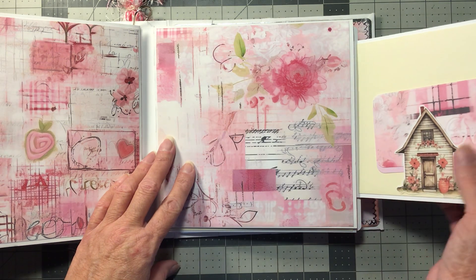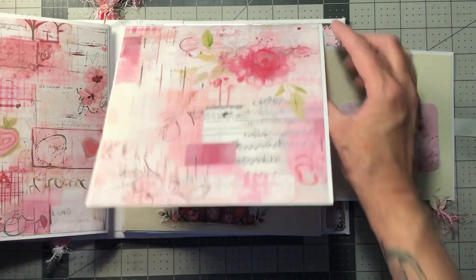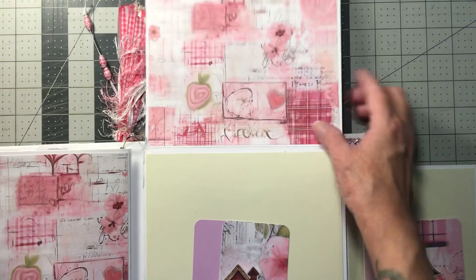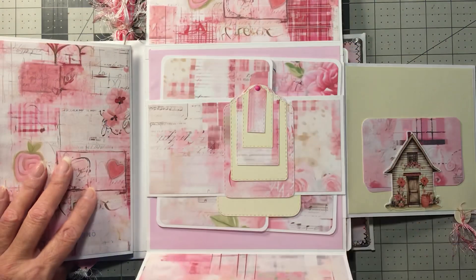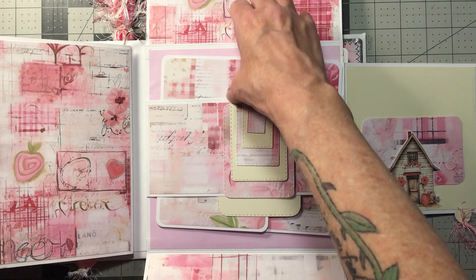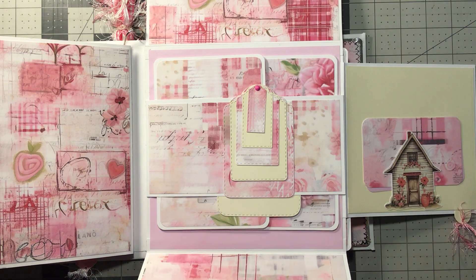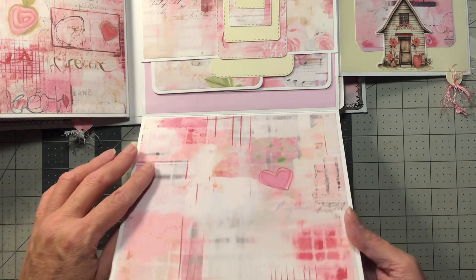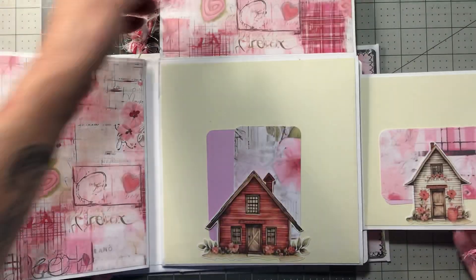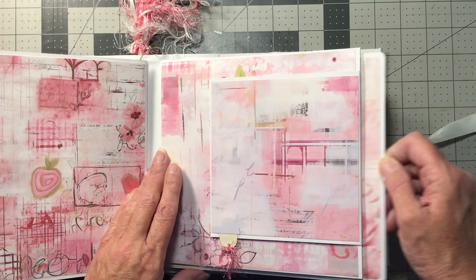Back over here — this one opens that way and there's a little tuck spot with a little card. And then this opens that way and we have a little house tuck spot with two little cards. And these are those double mats. And here are some tags. And then that's just plain. And we close that. See, the magnet for that one is right there. And here's another big one.